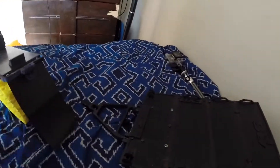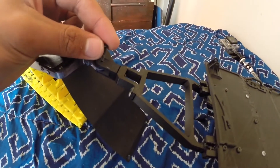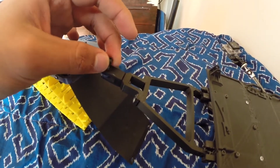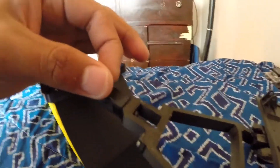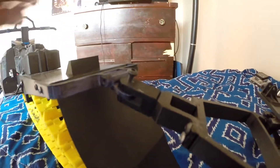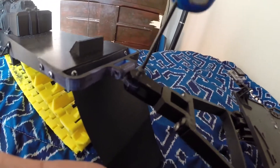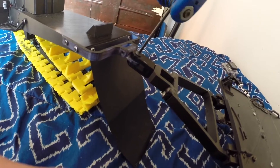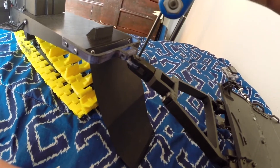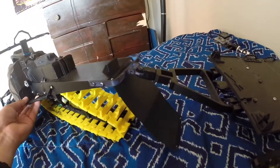So I'll just hook my trailer up. And this is going to be hard — one handed. One hand on the GoPro and one on this. Shouldn't be too difficult. And there you have it. It's attached.